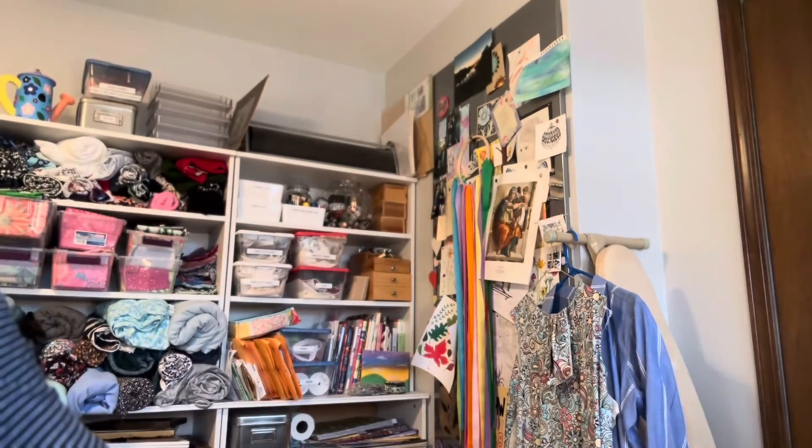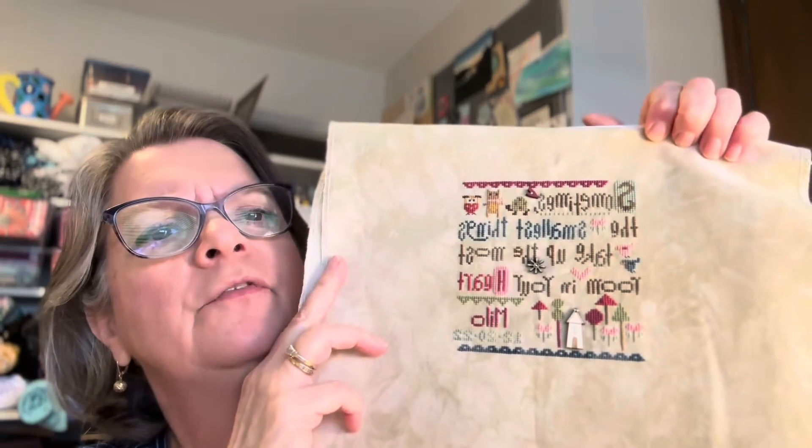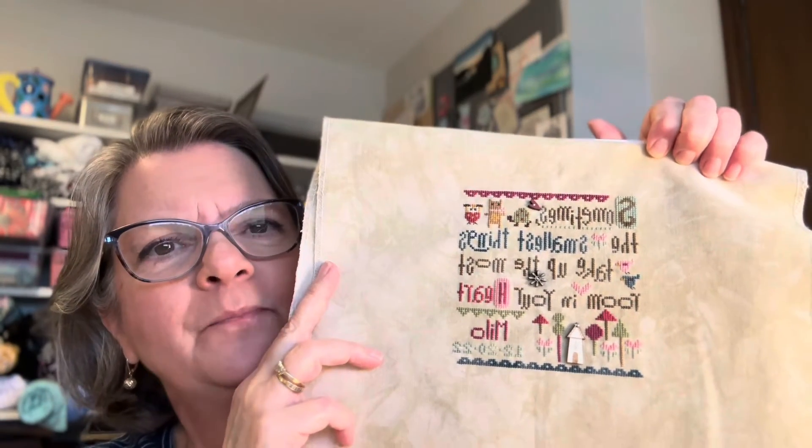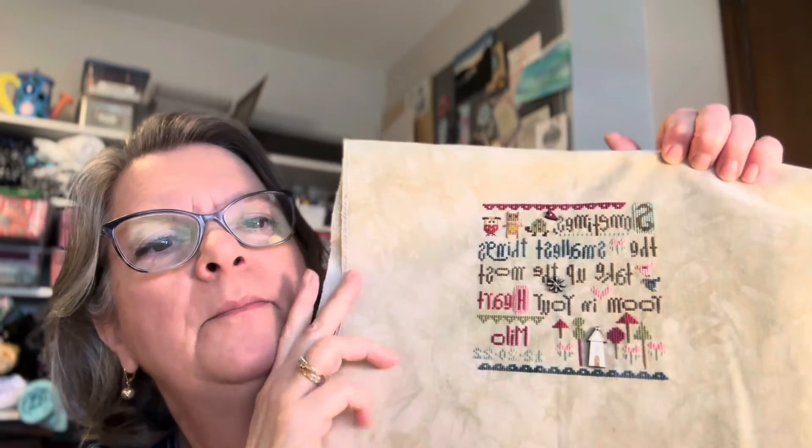I have to finish it along with many other things. Oh, here comes my dog Bella — she's wondering who I'm talking to. This little project I just finished last week — this is Heart in Hand and it's the Smallest Things Sampler. I stitched it for my newest nephew — actually my great nephew; he is number 40, I think. I have a large family so there's a lot of nieces and nephews. We're welcoming Milo to the family and I'm trying to decide how to finish this — I'll probably frame it but I need to find a square frame, and it turned out really cute.